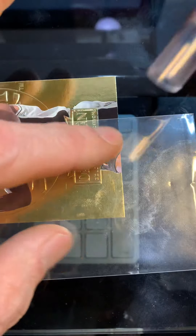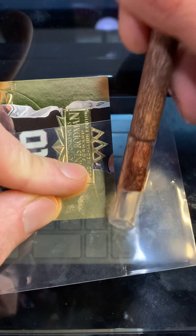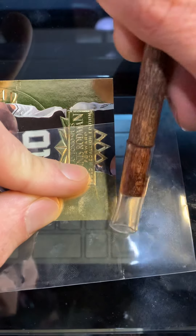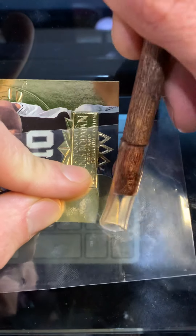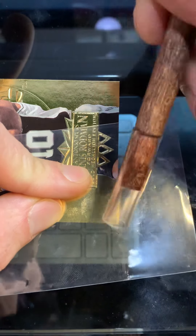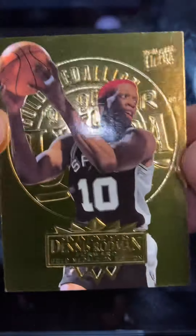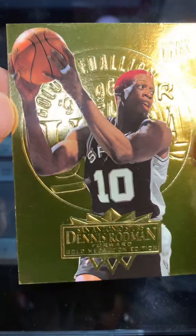I'm just going to lightly go over this corner and try to push that foil back to the edge where it came from. If you've got a big dent or a big bend in the corner, it's probably not going to happen, but if you have little curls or little bumps you can typically work on them. I did pretty good - I can still see a little bit, but I mainly wanted to show the attractive shine you can put back on these cards. It looks awesome.